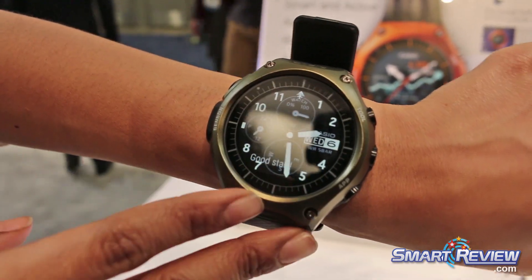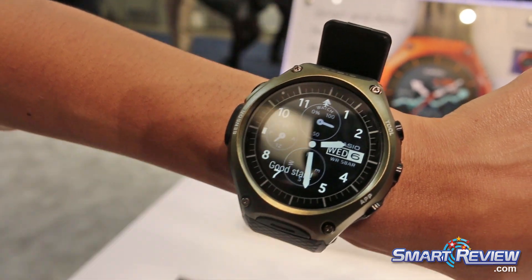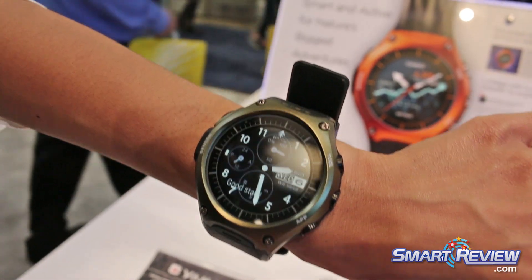This is the Smart Outdoor Watch by Android. It is a fully functioning design, equipped with a full complement of outdoor features that handle conditions across a wide range of activities. It's specifically for trekking, hiking, cycling, or fishing.